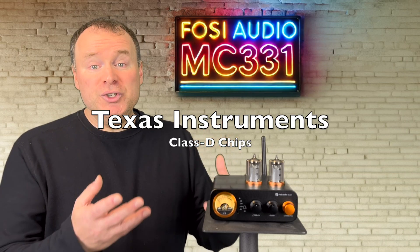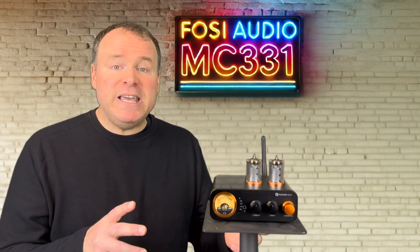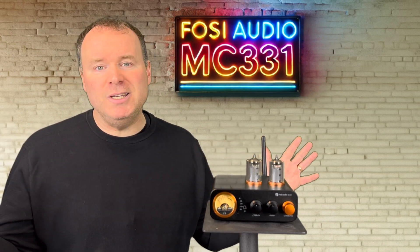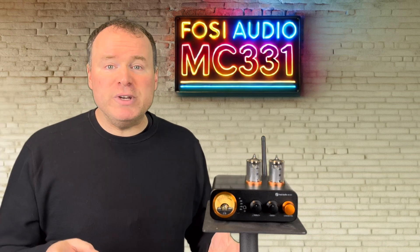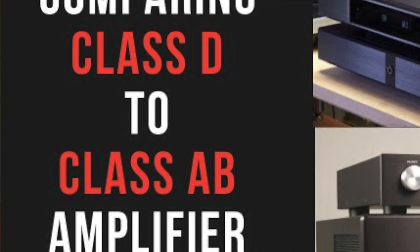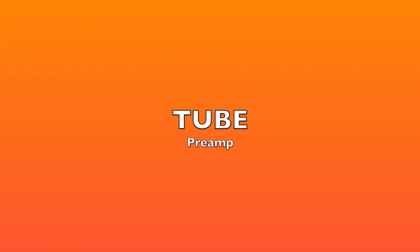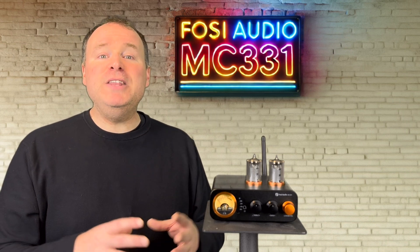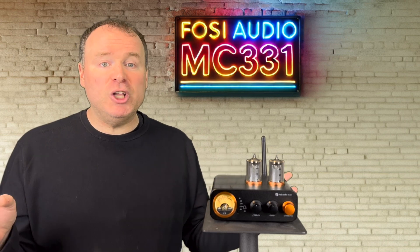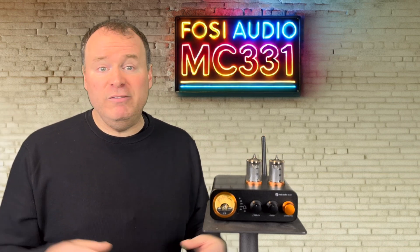Texas Instruments really deserves praise here. Their amplifier chips are a testament to their innovation and success in this field, driving the incredible products we're seeing today. They're a huge reason Class D amplification is becoming so competitive with legacy Class AB designs, but at a much lower price. As for the tubes, you'll find those exclusively in the preamp section, smoothing out any digital harshness and delivering a sound that's both detailed and inviting.